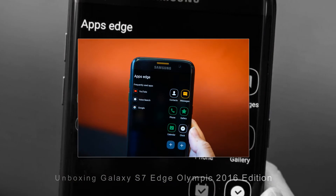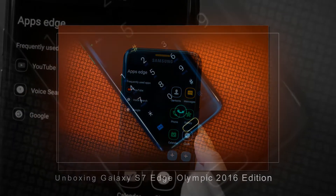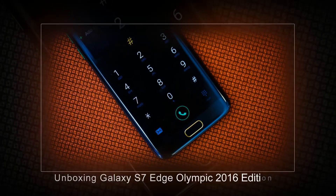Currently, Samsung has made this available to users in five countries at a price of 879 euros, which is about 21.7 million VND.